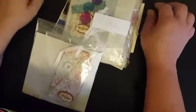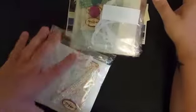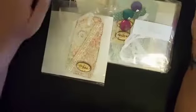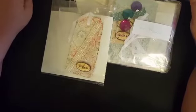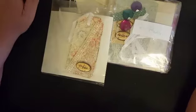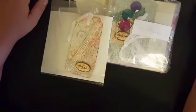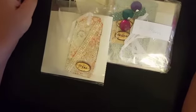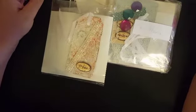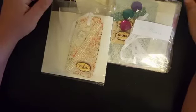Hey guys, welcome back to my channel. I wanted to get on here and show you guys swap reveal number four from the lovely Marty over at Inspire, Create, and Share with Marty. She is fairly new to YouTube, so if you guys would please go over and check her out. She's actually having a giveaway right now, so if you want to get in on that, I will have her channel in the description bar below.